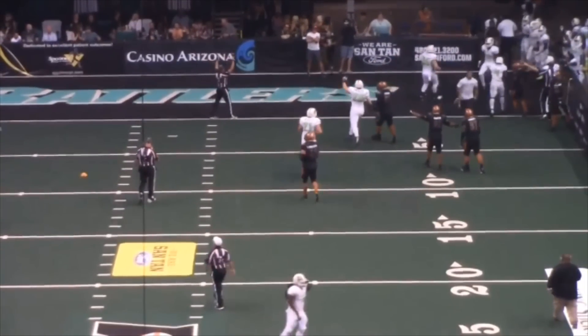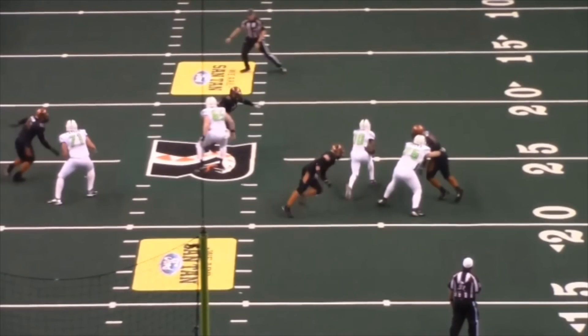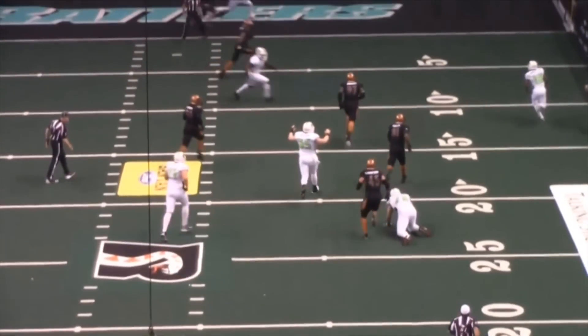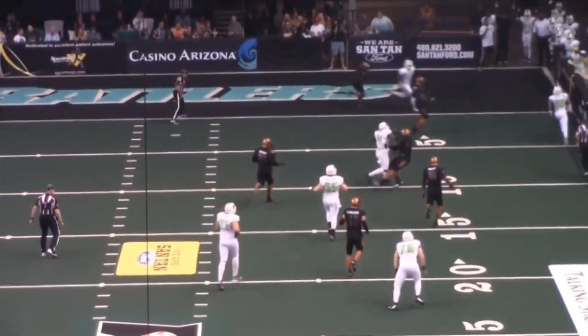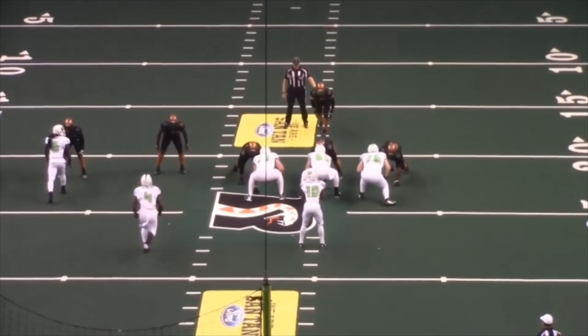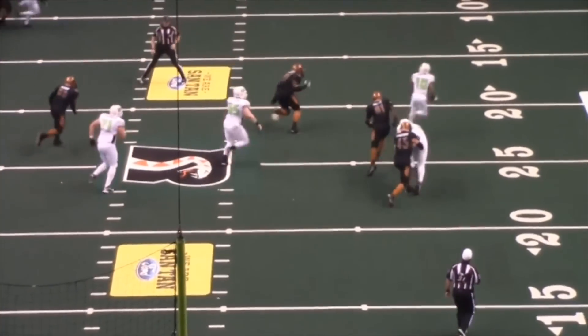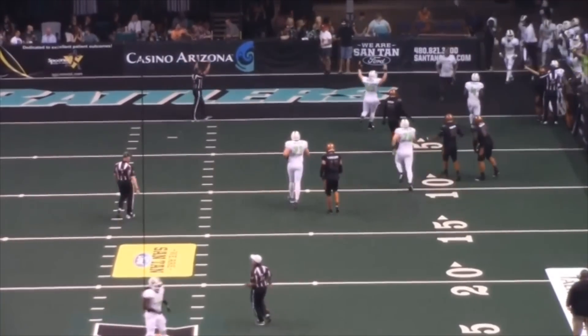We've got a flag here — a hit well away from the play. These two players, well away from the play and trailing the play, and one decides to blow them up. We get a flag — great call. Hit away from the action is unnecessary. Bang it, and the crew does. Great call.